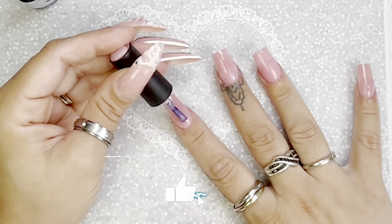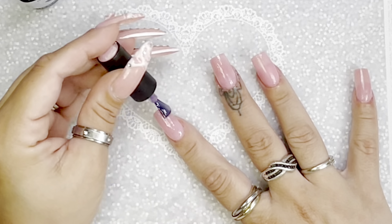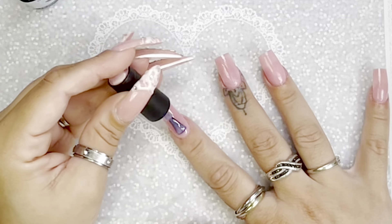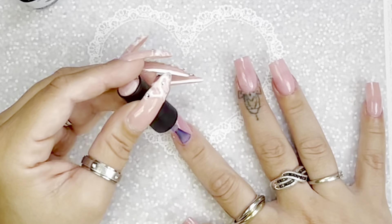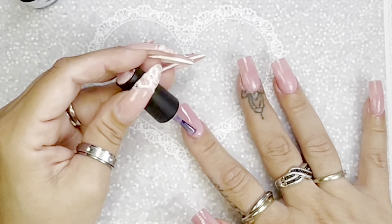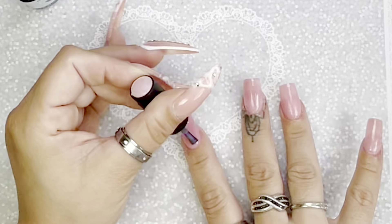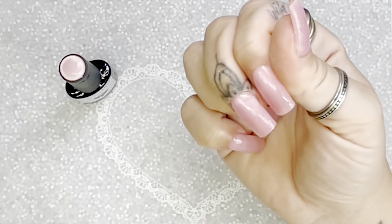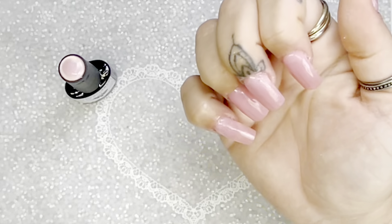In order not to flood your cuticles, you want to have polish on just one side of the brush. Start in the center of your nail, get that all nice, and then you just want to work the product up towards your cuticle — and then you won't have any flooding.